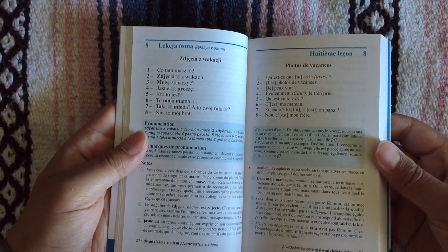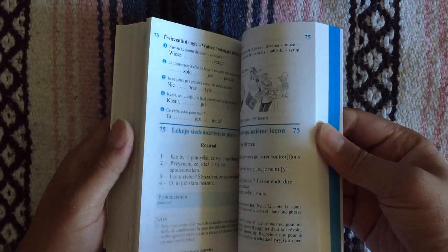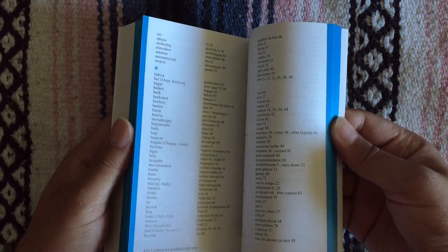This is a recent acquisition so I haven't had a chance to use it but I hope to use it pretty soon. I love the way Polish sounds, and of course it includes also your glossary at the back.